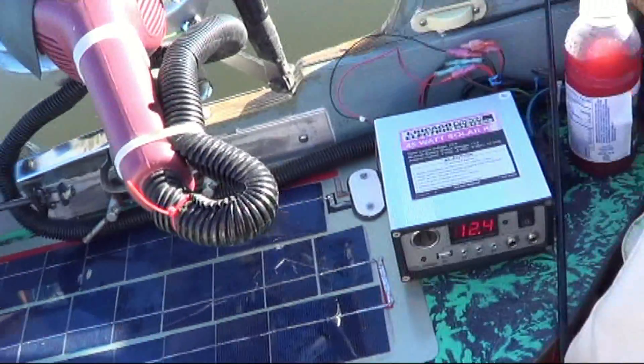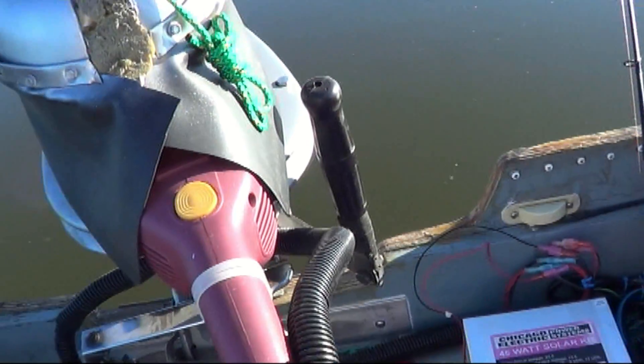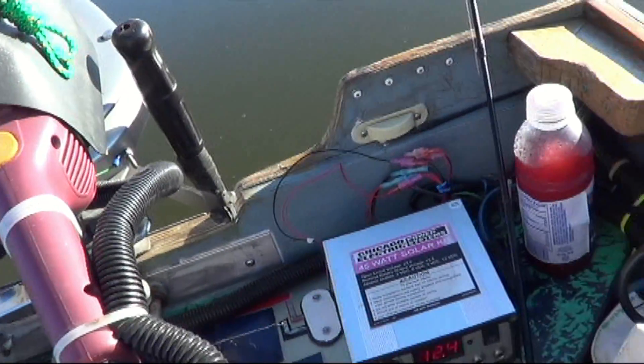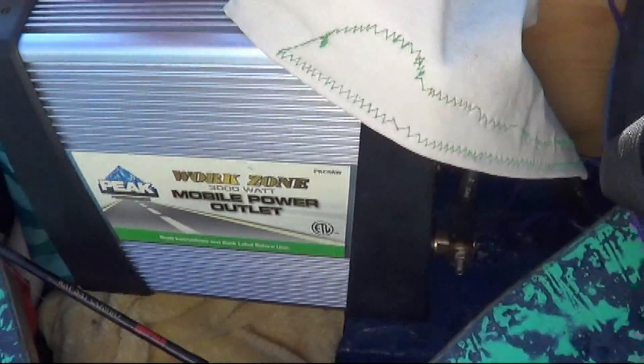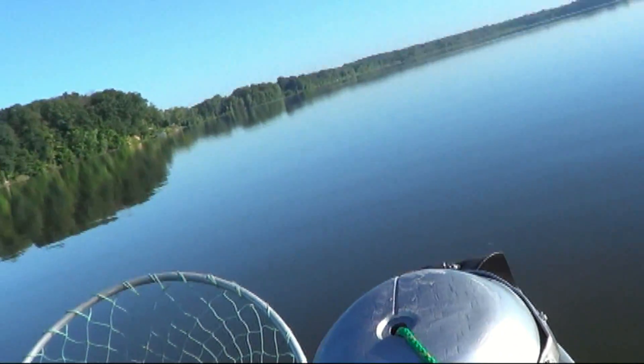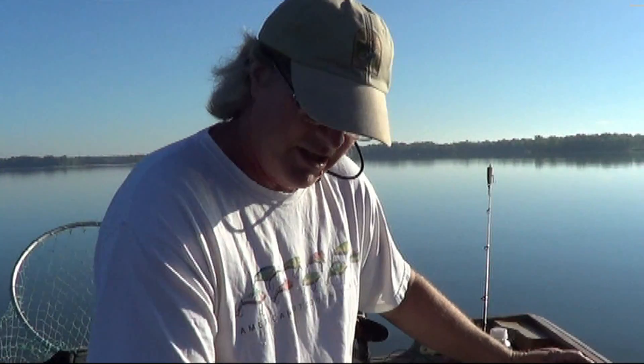We've been out here fishing for about an hour. We're about to fire up the angle grinder electric outboard motor, and we're going to use the 3,000 watt inverter for AC power. It's going to power us across the channel here to get over to another fishing spot. We're getting ready to use the 4.75 horsepower angle grinder electric outboard motor.